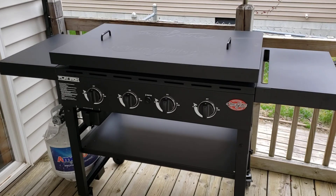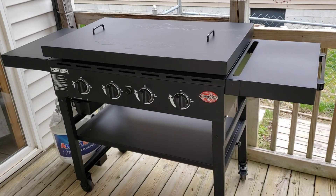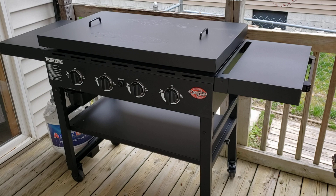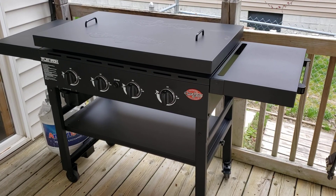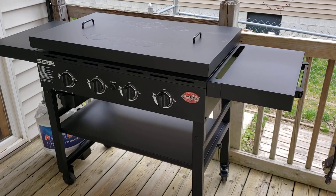I opted for the one with the lid. This was $240 at Menards with an 11% rebate, so I definitely wanted to go with the lid.